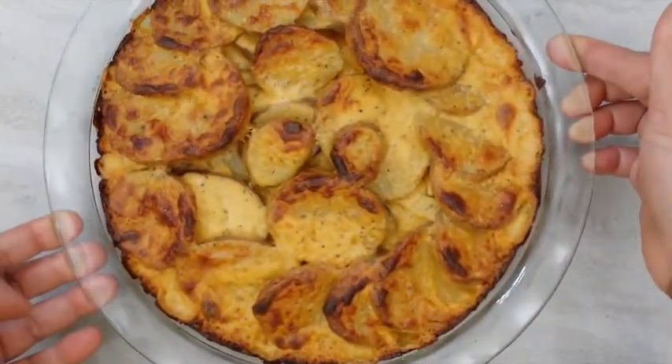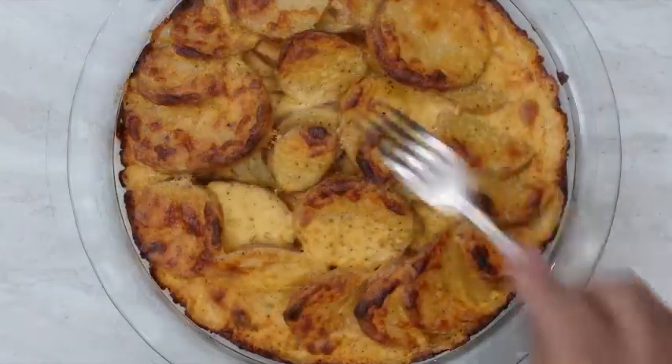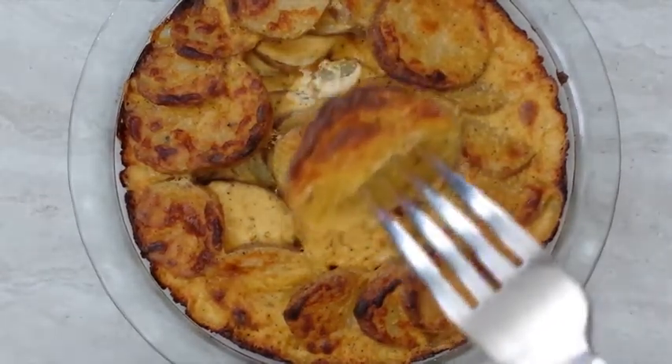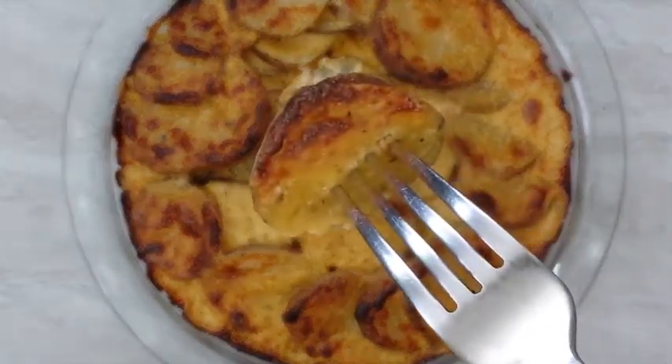Hey guys, today I'll be sharing with you this scalloped potato recipe. If you're new to the channel, make sure to click the subscribe button and the post notification bell next to it so you don't miss out on any future uploads. Let's get right into it.